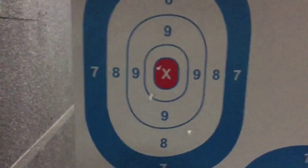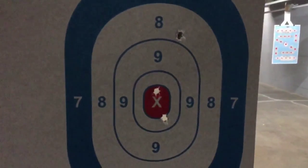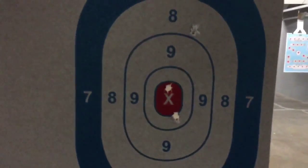Let's have a look and see how I did. Here's the Orkies, here's the P238, and here's the Glock. I think I did better with the Glock in terms of hitting the bullseye.